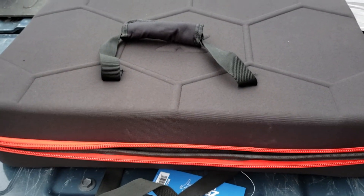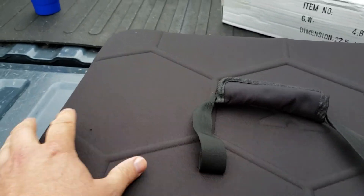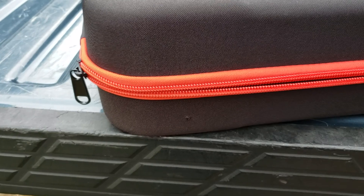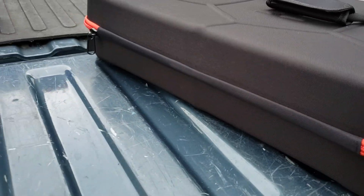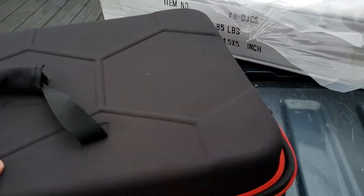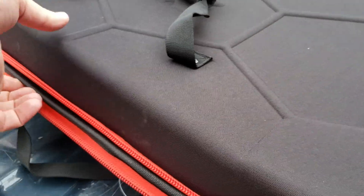So this is the Pro X Zero G case. It's basically like a soft hard case. It's got a zipper that runs around. There's the back side of it, and here's the top. This one in particular is designed to fit small controllers.